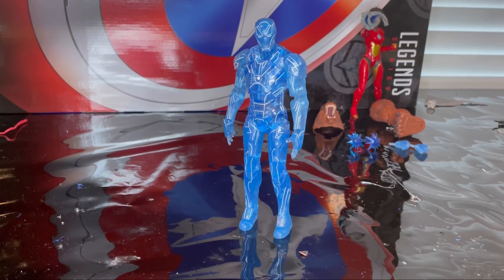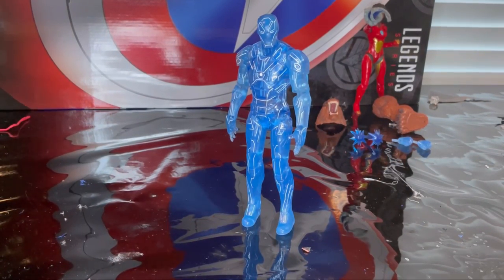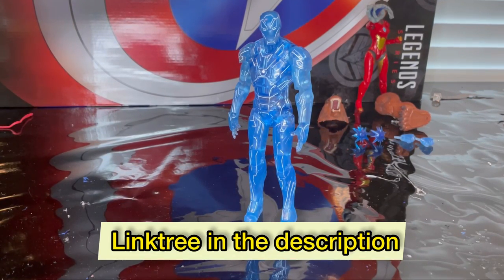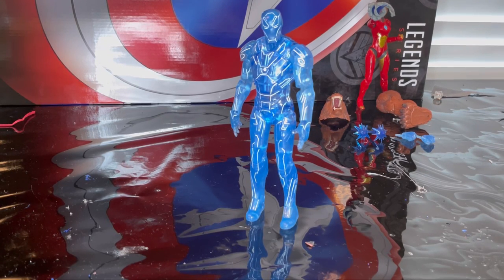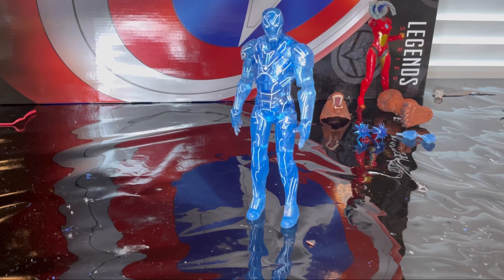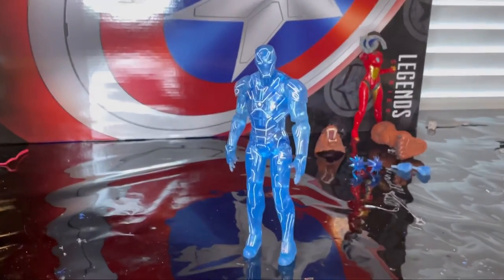But besides that, I think it's a pretty cool figure to have. Make sure you guys check out my Linktree in the description — it has my TikTok, Amazon wishlist, Twitter, Instagram, Twitch, and a few other things. That's all I got, so thank you for watching.